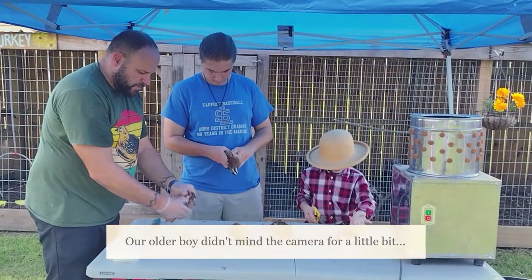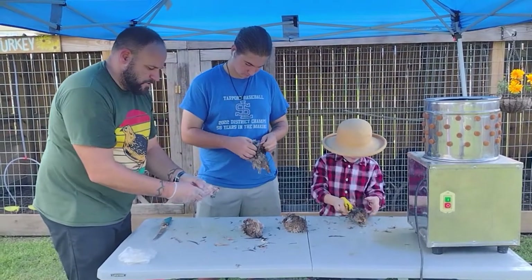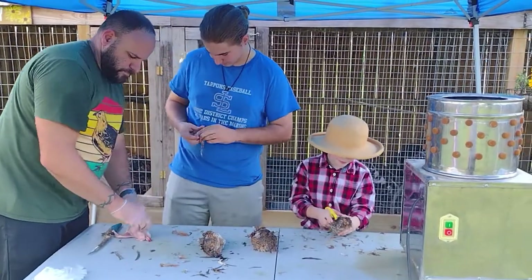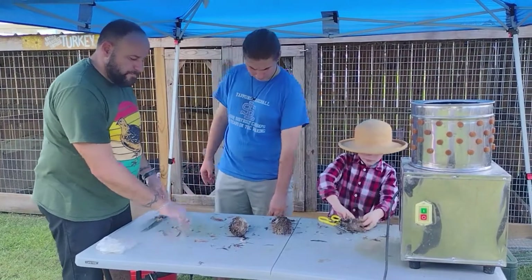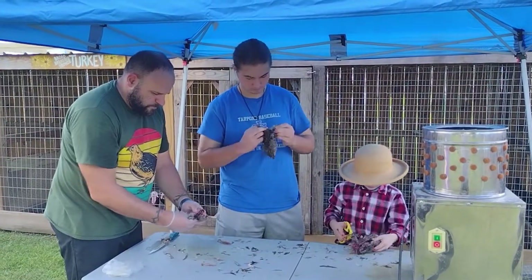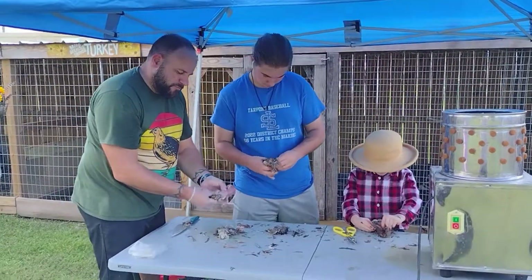We'll just skin these out because these are fuzzy and I don't really want to take the time to pluck everyone. I want to do a demonstration — it's really a personal choice. I normally cut the legs above the knee joint. We're going to gut them, but it's 90 degrees outside, so before we gut them we drop them in ice water. Once we finish skinning everything we pull them out and gut them at that time. The pigs know they're getting fed soon with all the extras — we don't waste it, we just feed all the leftovers to the pigs.